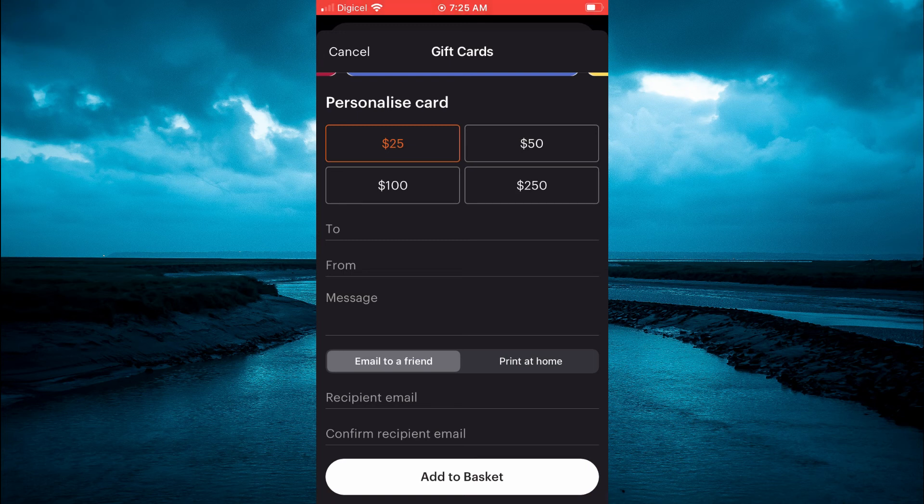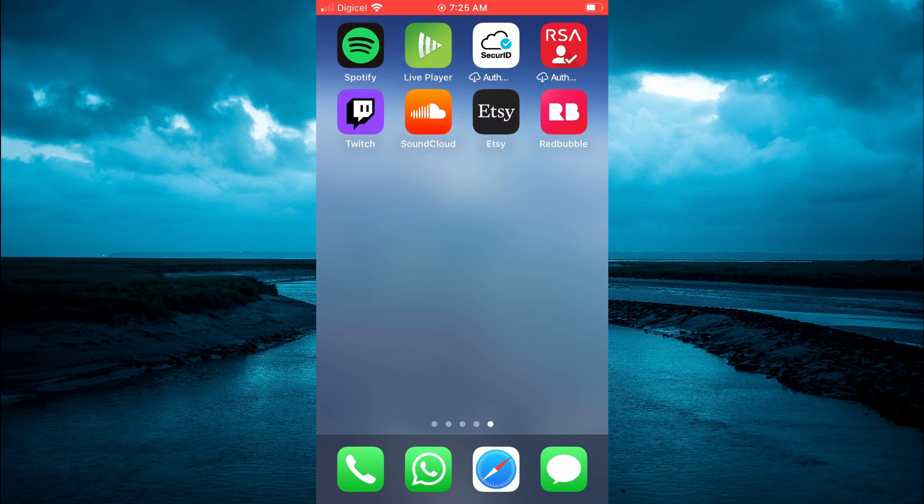After you're finished, you'll simply tap on 'Add to Basket' and you'll be able to pay for the gift card. Hope you found this video helpful and informative!